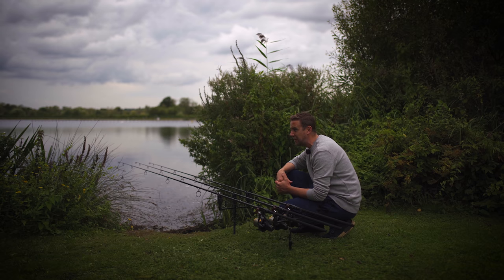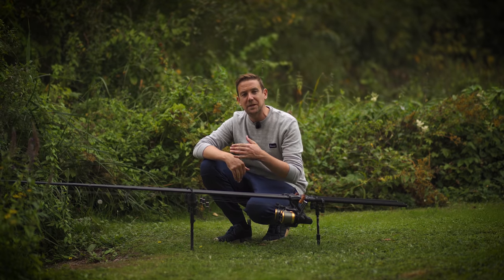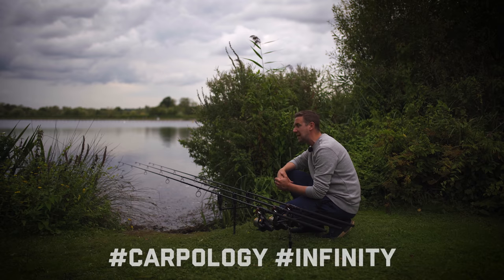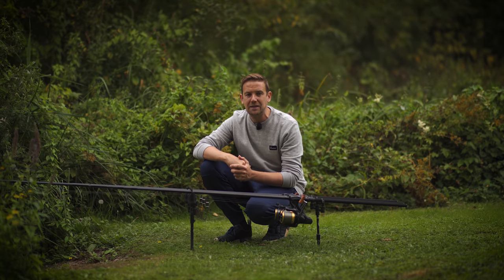I'm very happy to share the privilege of using them with one of you — one of you will win all three rods plus the spod rod and the marker rod. To enter, you need to be subscribed to our YouTube channel and to Daiwa's YouTube channel, and in the comments below write hashtag Carp Apology and hashtag Infinity. We will pick the winner a month from today and pin the winner's name in a comment beneath this video.